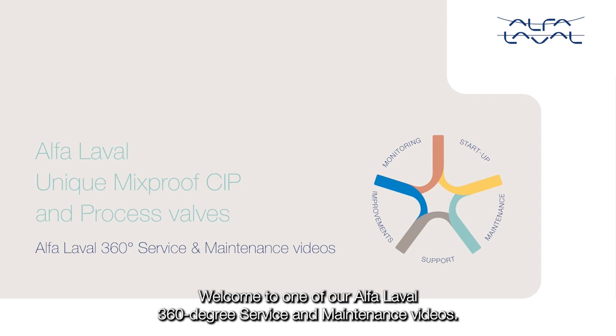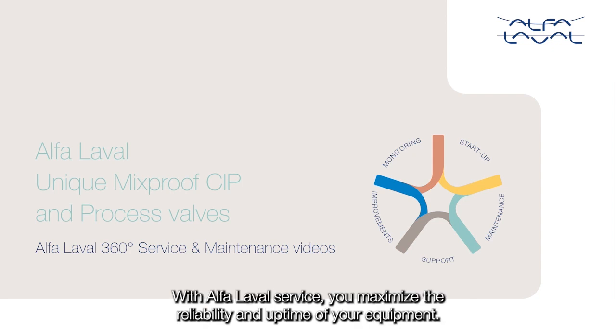Welcome to one of our Alpha Laval 360 degree service and maintenance videos. With Alpha Laval service, you maximize the reliability and uptime of your equipment.